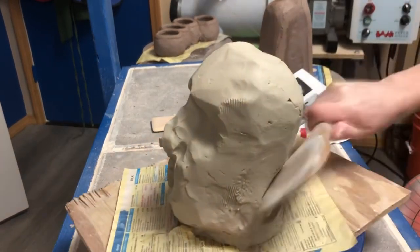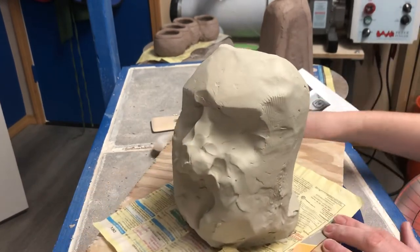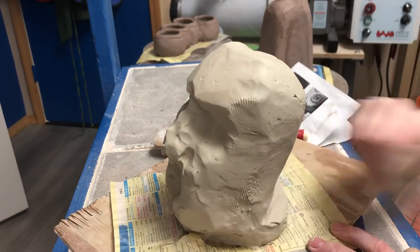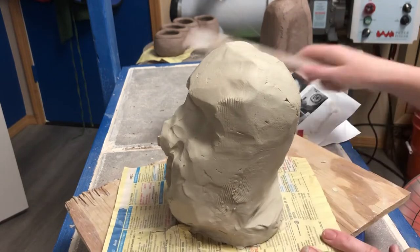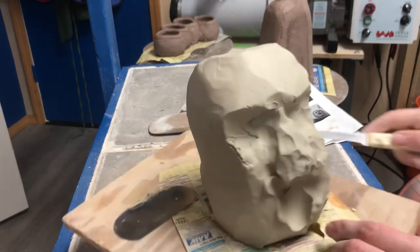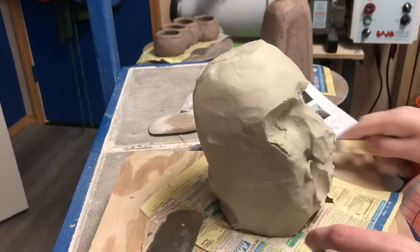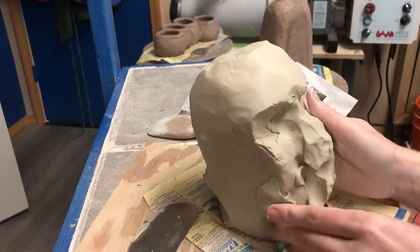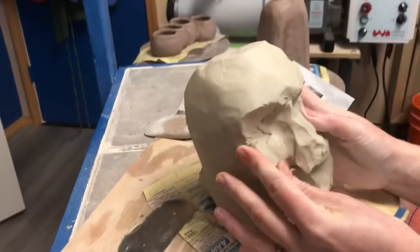I'm using the paddle. If you don't have a paddle you can use your rolling pin — something like this is all right — but the nice thing about a paddle or a wooden spoon is that you get a little bit more leverage to help you with shaping. I'm going to keep working on roughing in some of this shape.